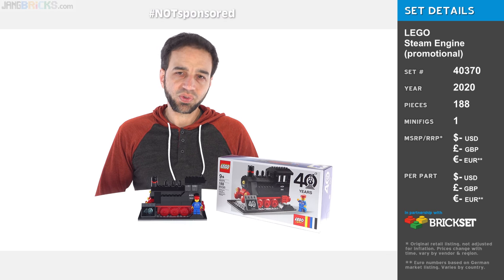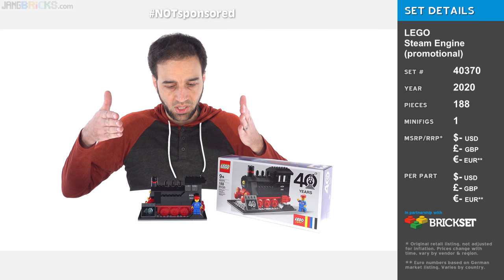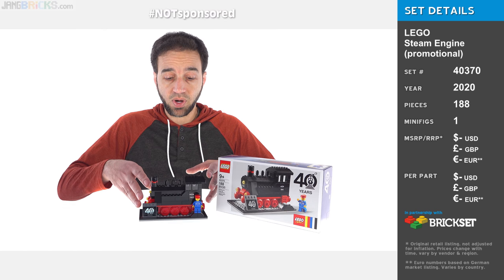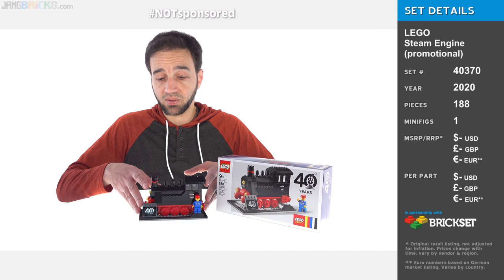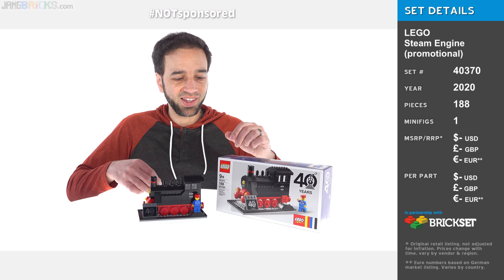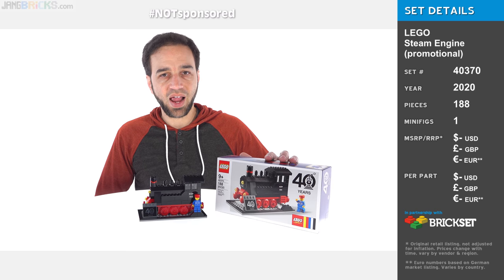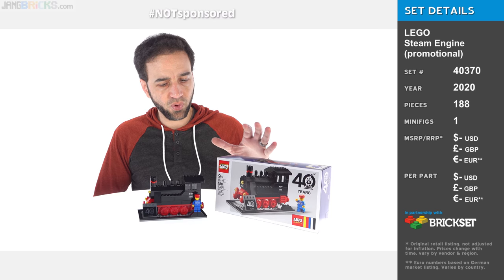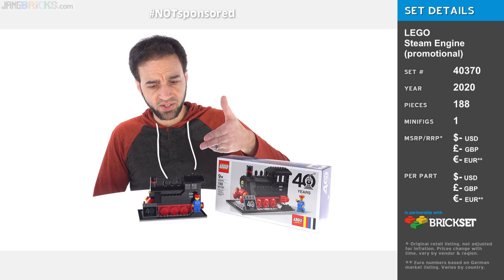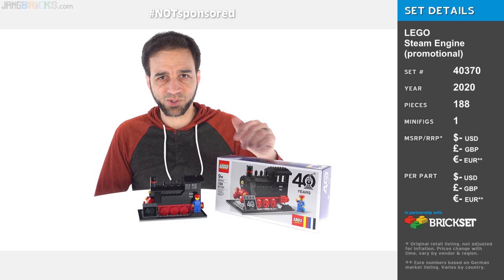Hey everyone, this is the March 2020 LEGO Gift with Purchase — a set they'll just give you if you buy a certain amount of other stuff. It's just a steam train, a big nostalgia hit for people who are older than probably the average LEGO fan of today. They call it a 40-year anniversary set, which is kind of an awkward thing. 40-year anniversary of what? More on that later. First, let's take a closer look.